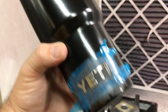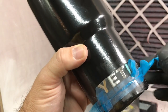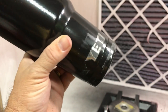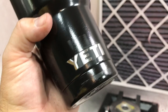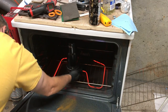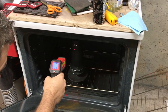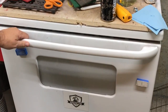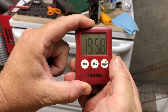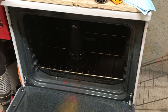Once I was happy with how the raised logo looked, I removed the high temp tape I had used to protect the area surrounding the logo. After wiping down the cup with a soft cloth, it was back in the oven until the tumbler hit 400 degrees. Once the tumbler has hit 400 degrees, which is part metal temperature, I set the timer for 20 minutes, which is the full cure time according to the manufacturer's instructions.